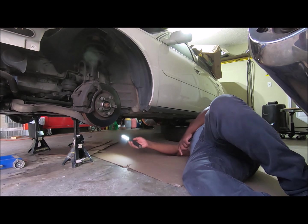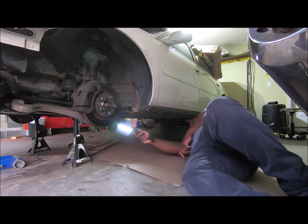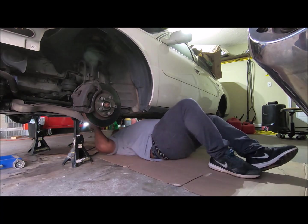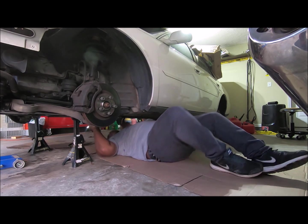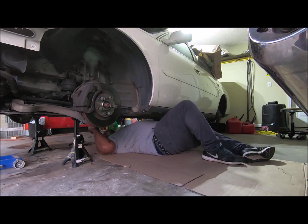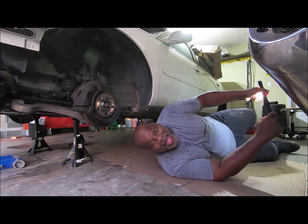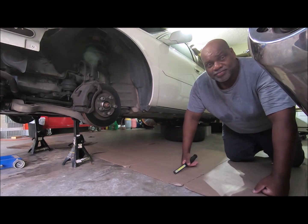Okay, here we go. Oh hell yeah — the jack has got that stand off the ground. I got room. Still don't see the damn tube. I really didn't think it was tall enough for me, but it is. There is enough room.